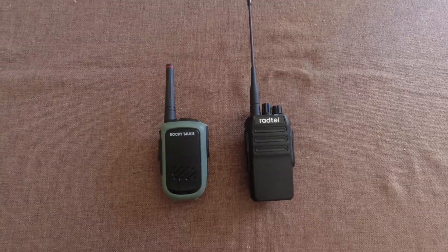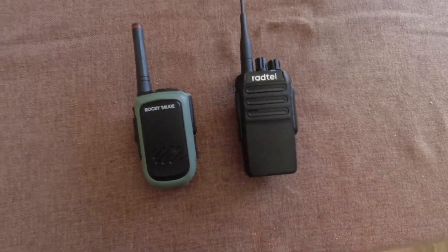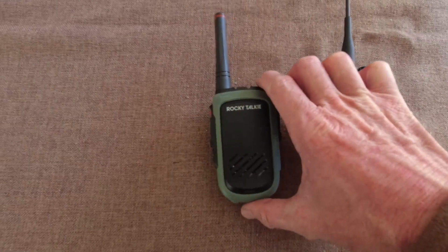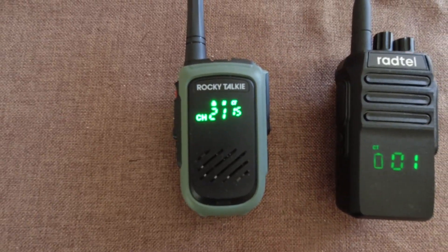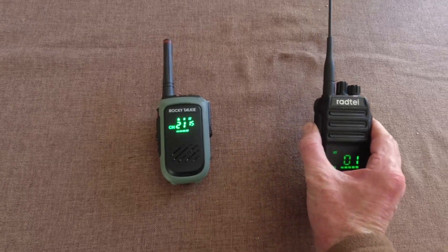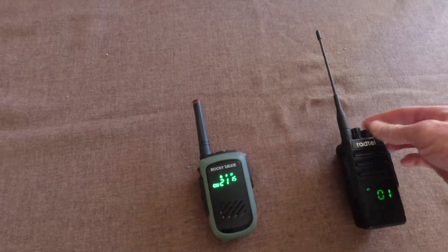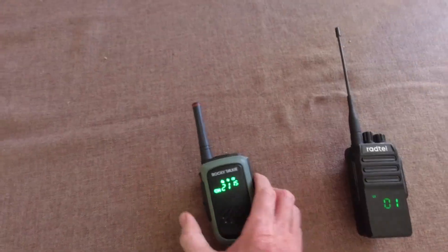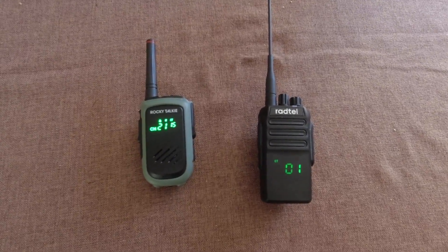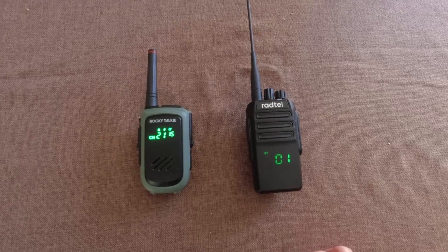It's been 122 hours, and the Radtel is beeping at me — saying low battery. The Rocky Talkie is at 55%. The Radtel is still transmitting and still receiving — it's just beeping. I'll leave it on and let it actually turn off, and then I'm going to leave the Rocky Talkie on until it goes too.